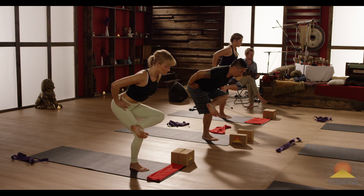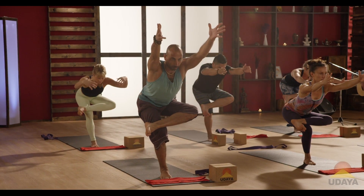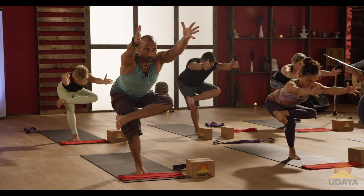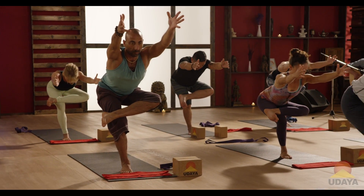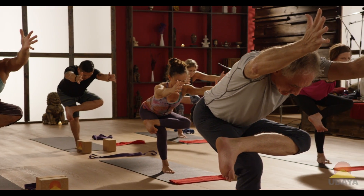The hips should pull back evenly — they don't stick out to the left. Reach your arms forward. Look down so your neck is long. Just reach straight ahead. A couple breaths. Build some fire here. The chest is low, but the belly is lifted. The right hip pulls back, the left foot stays flexed.